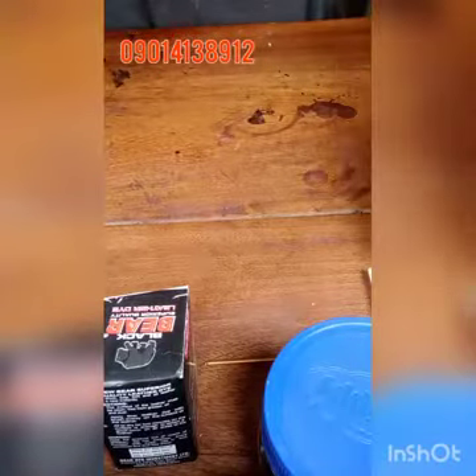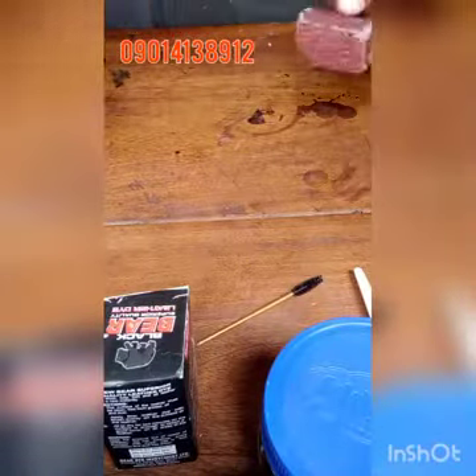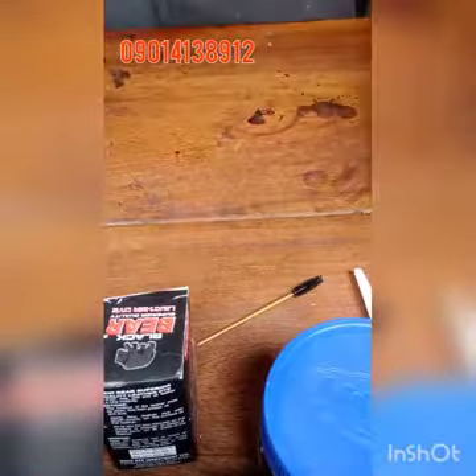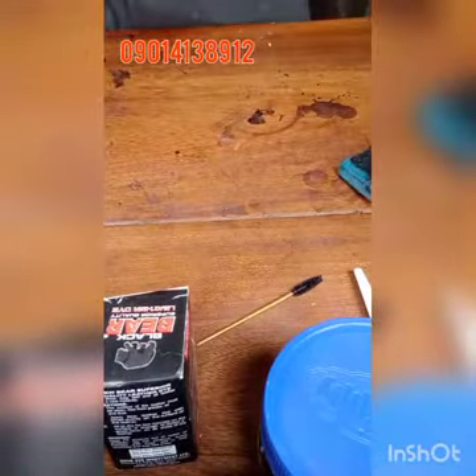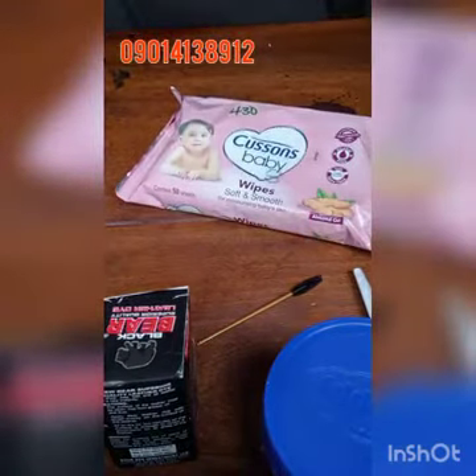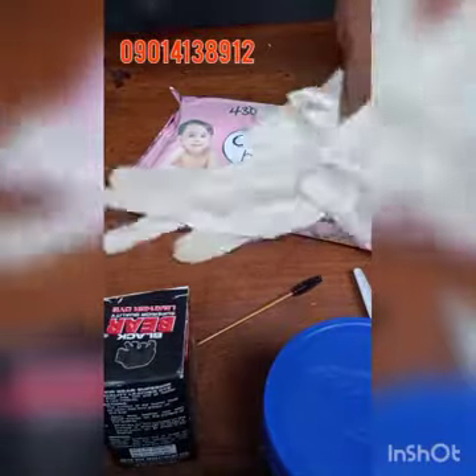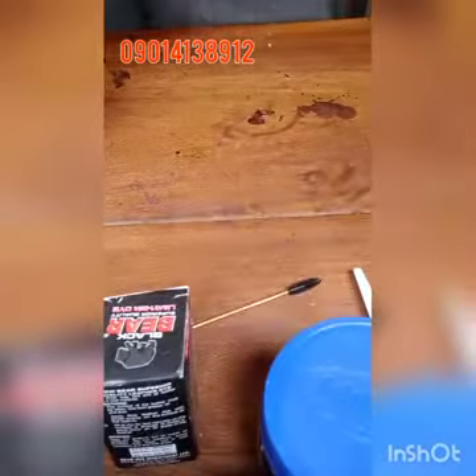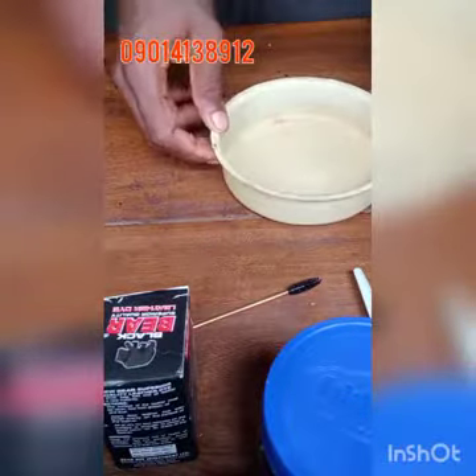This is a continuation of the first video. You get your smooth and rough paper from people who sell shoe materials and building materials — you have to cut them to size. Baby wipes come from baby stores. The waterproof nylon gloves are from people who sell cake materials; this one was quite expensive — I got it for 200 naira.